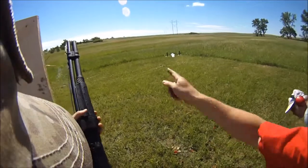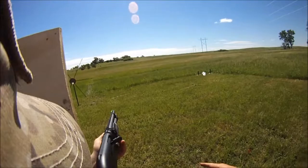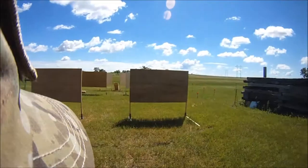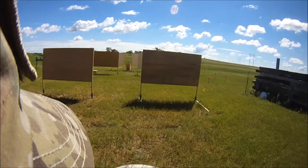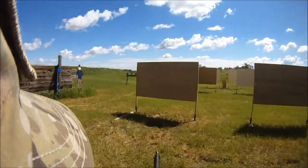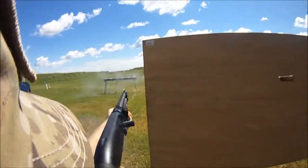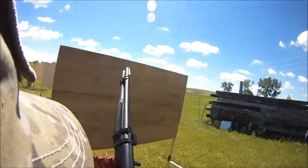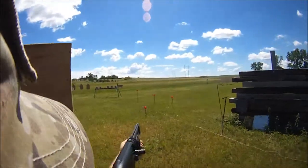Okay, if clear, hammer down. And lock it back. Are you ready? Stand by! I lost some shells. Had to reload my belt.